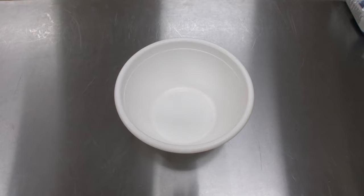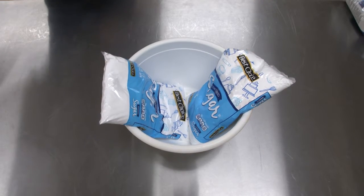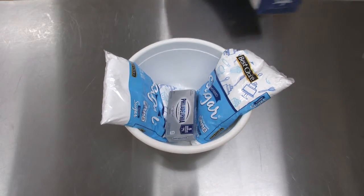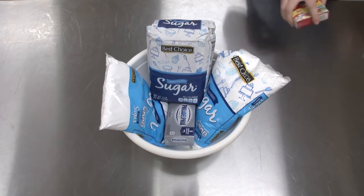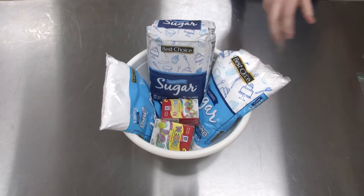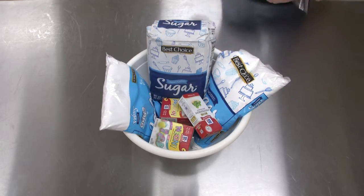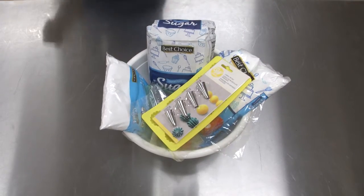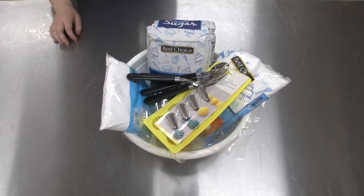Hello everyone. All we need is a white bowl, right? We need two bags of powdered sugar, one Philadelphia cream cheese, our granulated sugar in a variety of colors — any your favorite flavor — some plastic bags to hold it afterwards, some molds if you want to (that's optional), and your utensils.